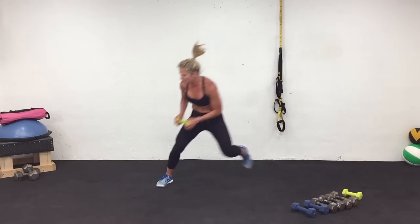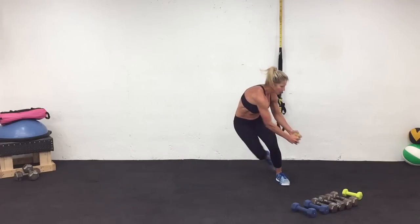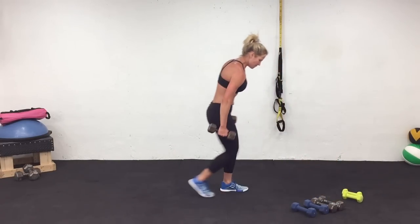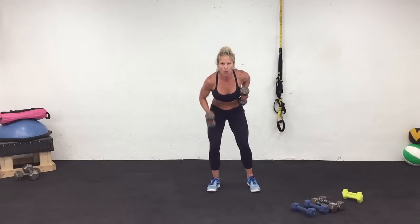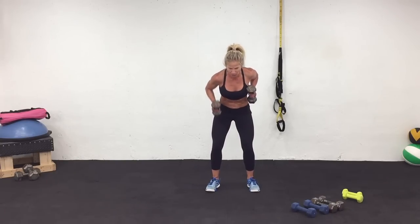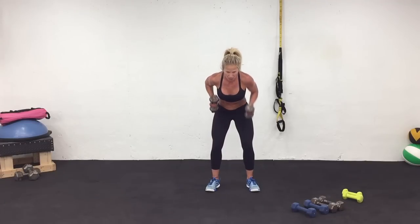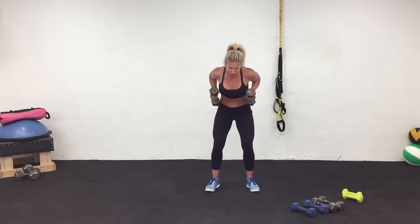You can stay on the beat or take it faster if you wish. Holding the other arm. Work. Three, two, one. Rest.